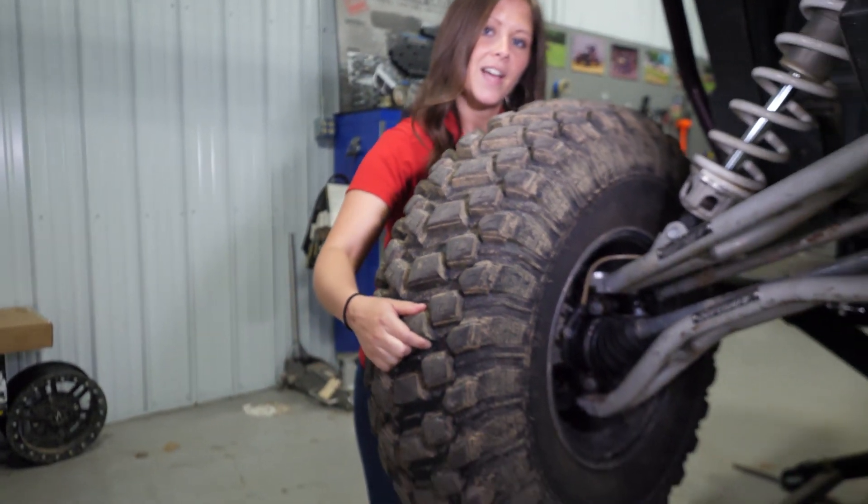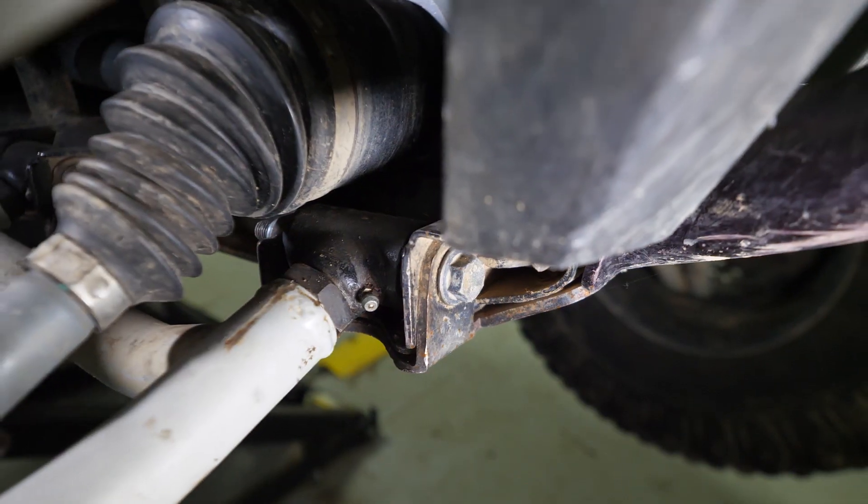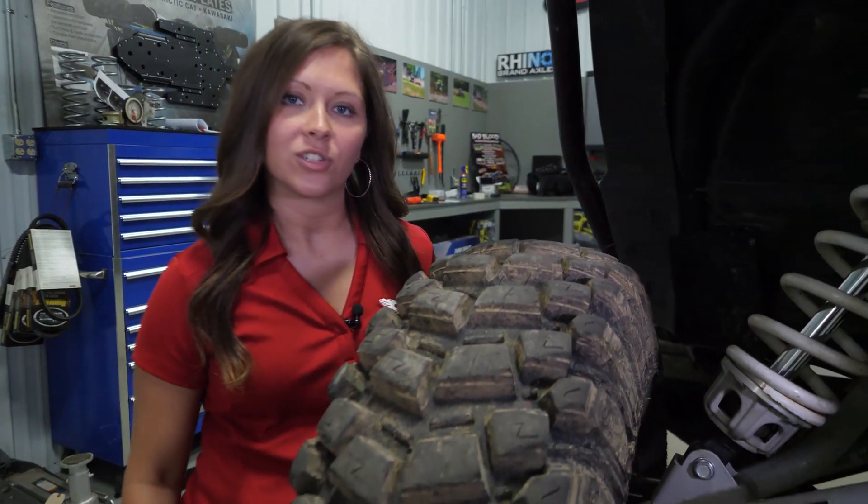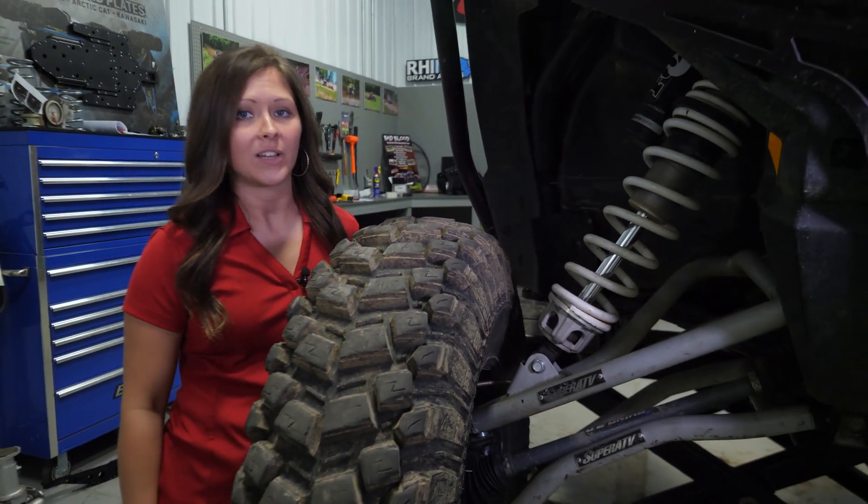When checking your bushings, you'll shake your tire from side to side. Watch your A-arm pivot blocks to see if there's any excess movement. You want to check your frame tab as well — make sure it's not reamed out, as that can cause a lot of excess play.